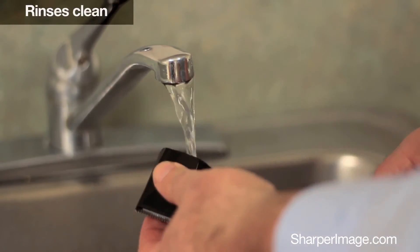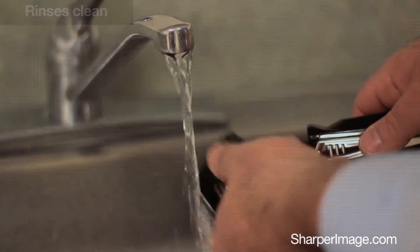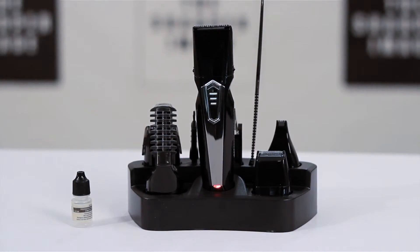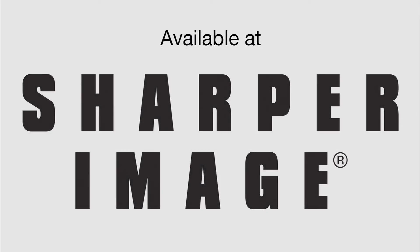To clean, simply rinse under running water. Get the waterproof grooming kit and charging stand right here at SharperImage.com.